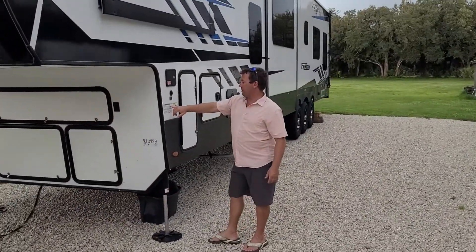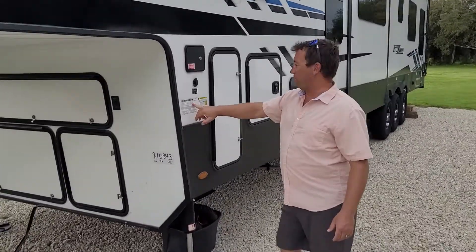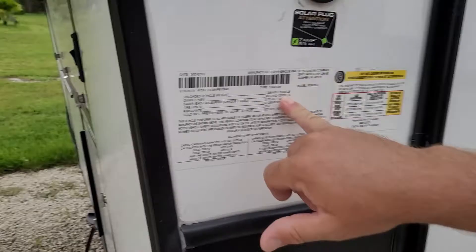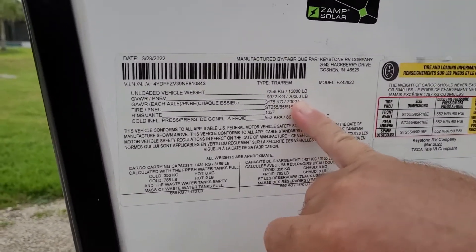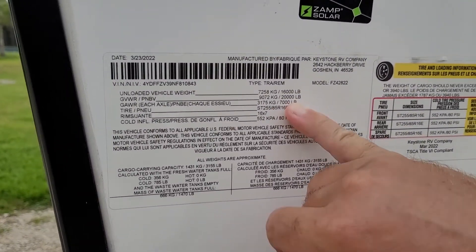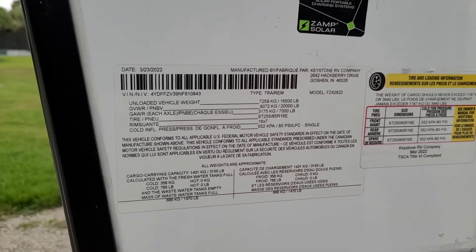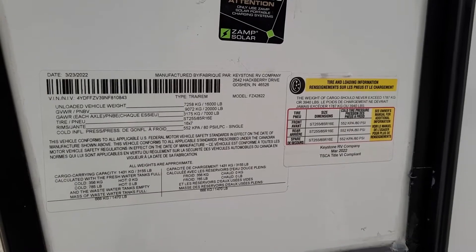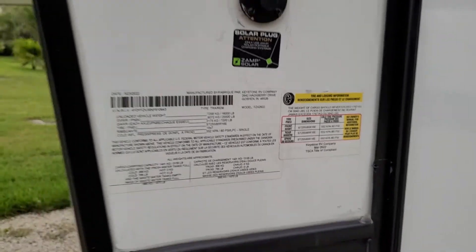On the side, all trailers now come with these stickers right here. The unloaded vehicle weight is 16,000 pounds. Your GVWR, which is your gross vehicle weight rating, is 20,000 pounds. So that means my wife can put 4,000 pounds of stuff in there.